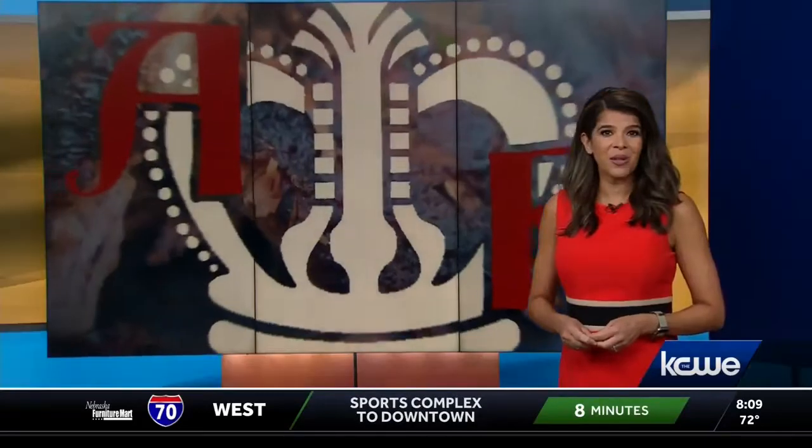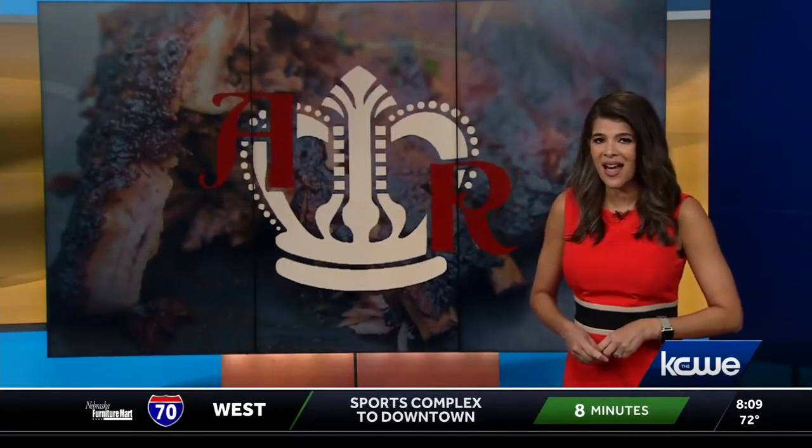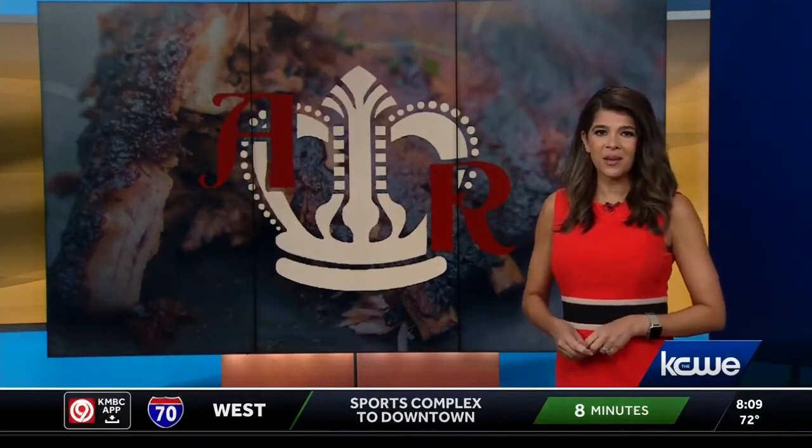The smells of the season — barbecue specifically — will be filling the skies in Kansas City this weekend. The American Royal is in town; the World Series of Barbecue is here. Let's go to KMBC 9's Rob Hughes, who is live at the Kansas Speedway.